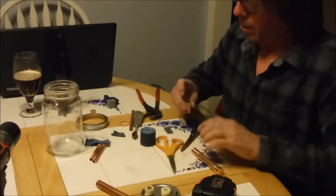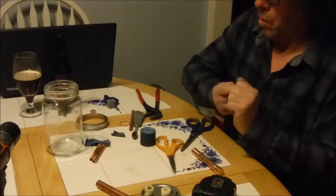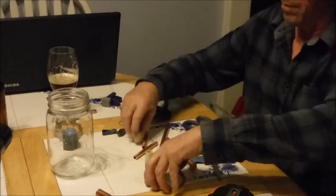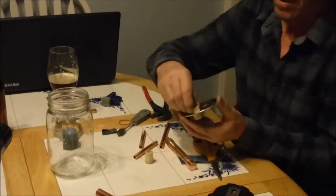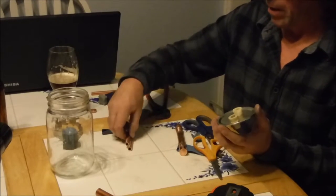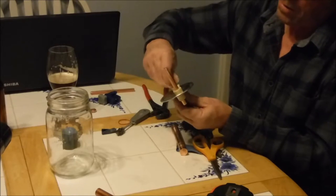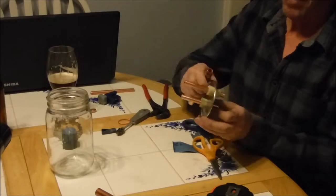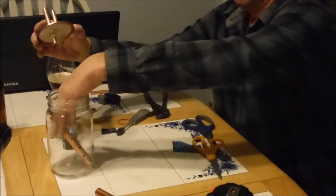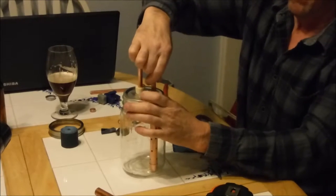Got all those holes drilled in there. Clean that up a little bit, get all the pieces out of the inside, take a little sandpaper, clean up the outside, and use that brush to clean up the inside a little bit. All the burrs are cleaned out of the inside. Clean up the outside, slide that on there, clean that up one more time.